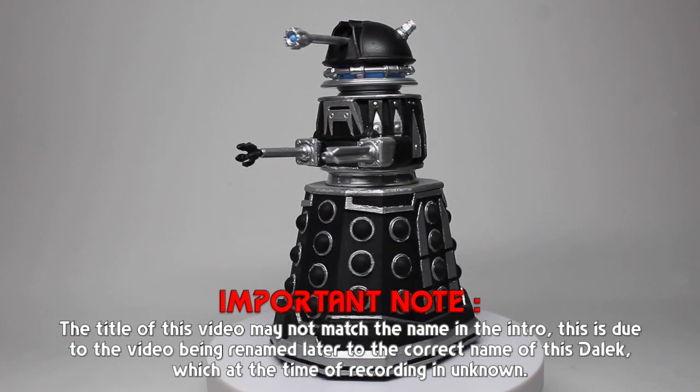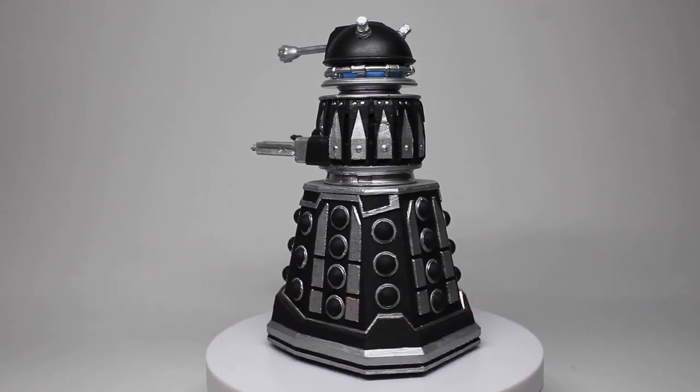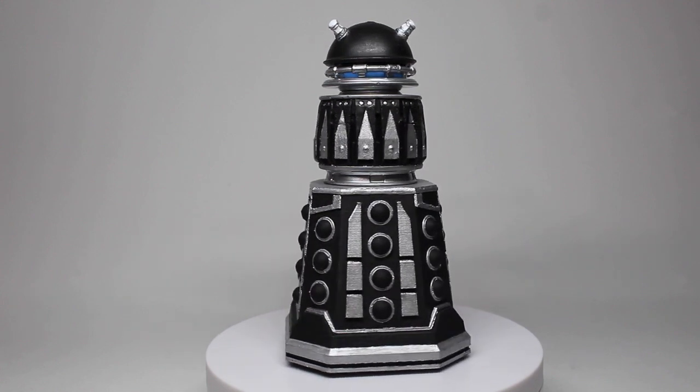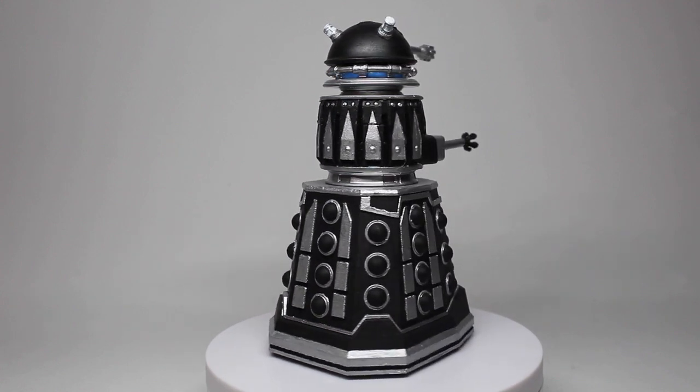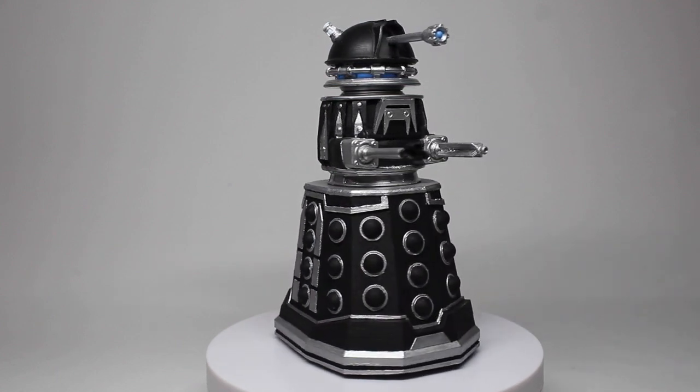Hello everyone and welcome to another custom figure showcase. This is hopefully the final update to my black Recon Revolution of the Daleks Dalek, which is going to be seen in the upcoming special Revolution of the Daleks.